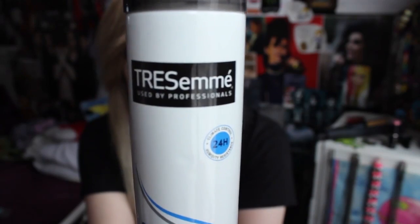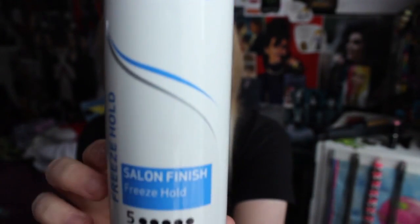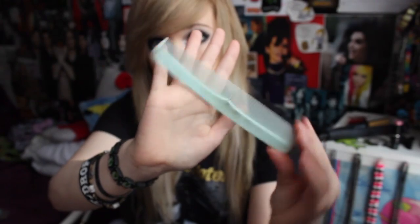So first I start off with my hair really flat — it's extremely flat as you can see. The hairspray that I use is Tresemmé, and it's the number five. It's such a good hairspray, I love it. This is the comb I use; it's just a normal comb, it's really old.